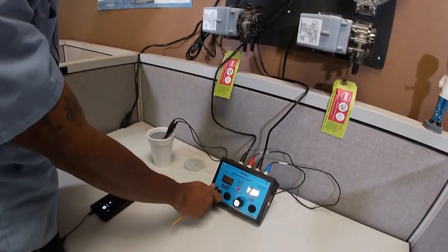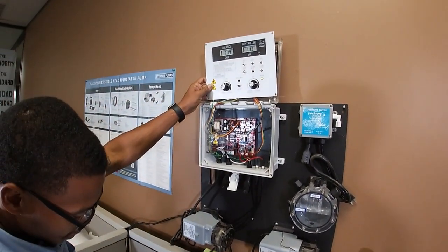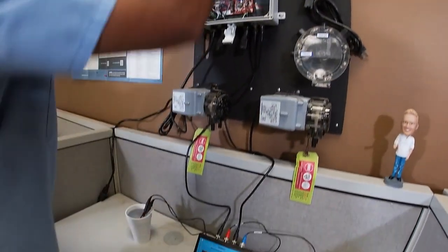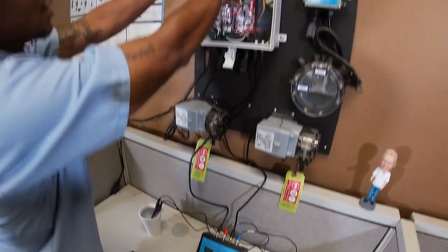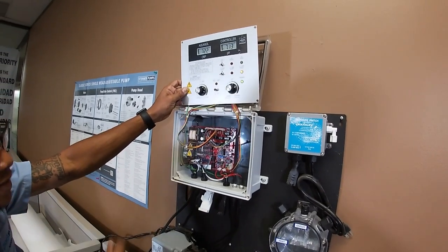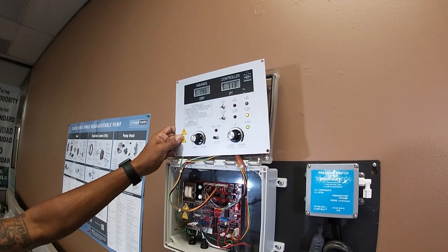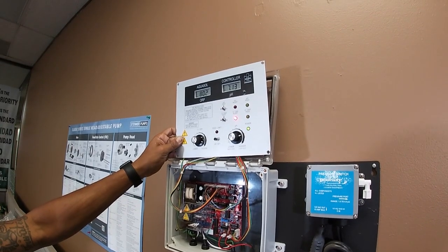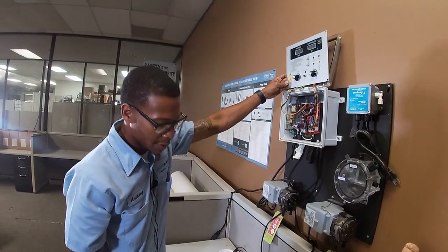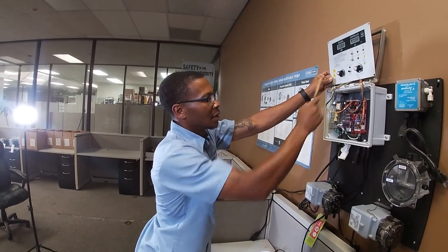I'm going to increase the signal generator to 725 — and there we go, 725. That's your midpoint. Now high is 810, so I'm going to increase this to 810 millivolts, and you're all set. Now basically what you're doing at this point is getting it to the low, medium, and high range.